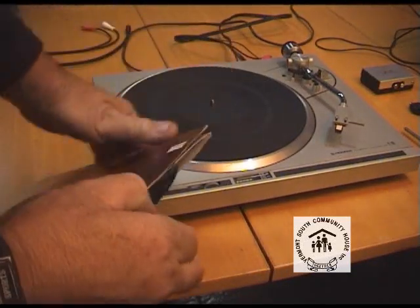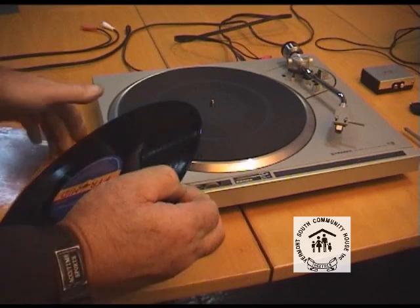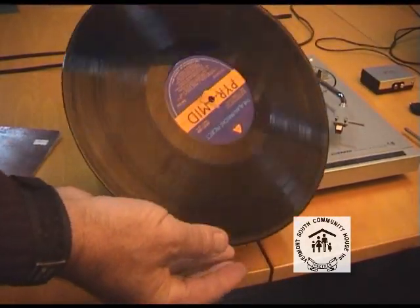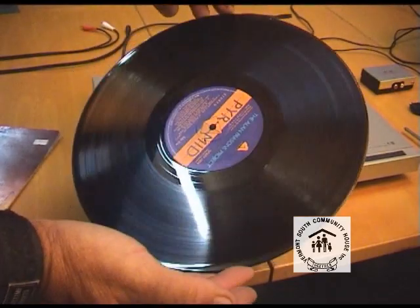You've got some old vinyl that you want to transfer over to CD or even tape. We'll talk about just the vinyl — it's a similar process for a tape recorder or a tape deck.